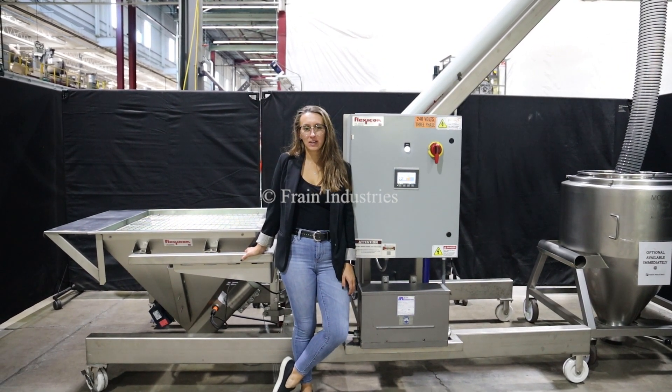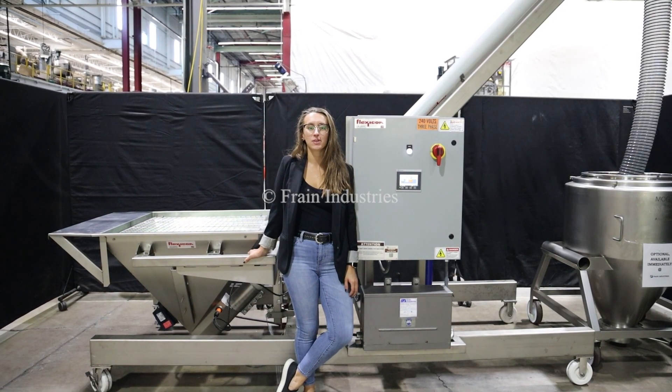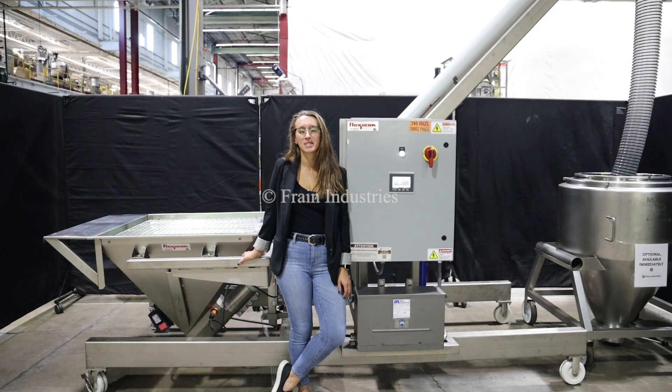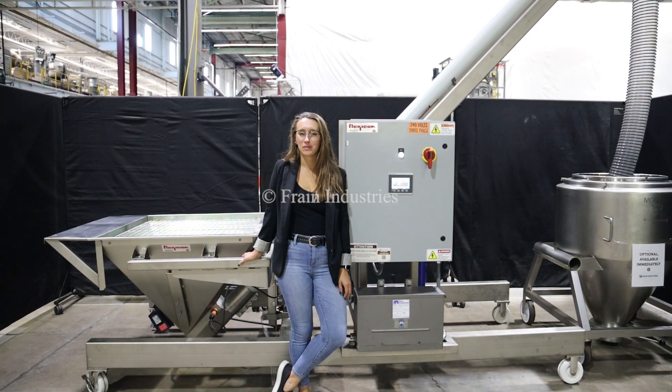Hi, I'm Melina with the Frame Group. Today we'll be cycling your Flexicon auger feeder integrated with optional and recommended equipment. This machine is currently set to three phase 240 volts. We recommend reading the manual in its entirety before powering on the machine.